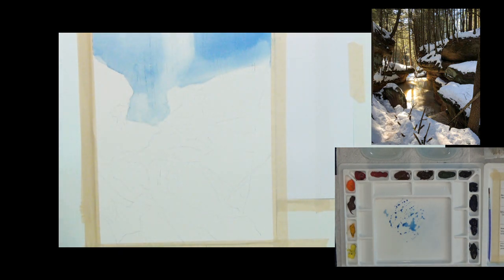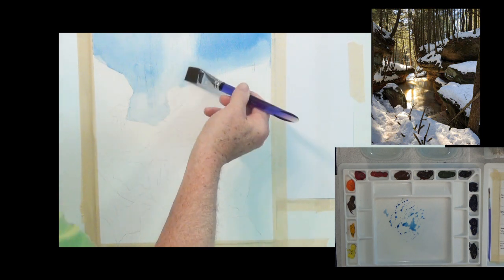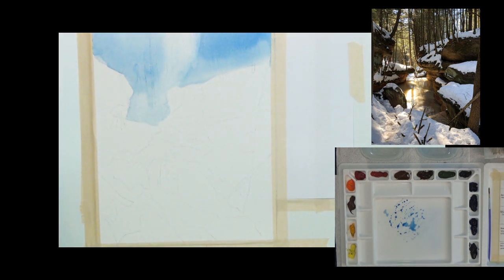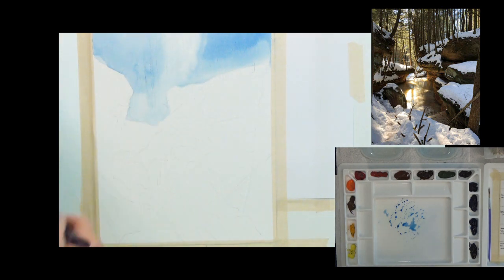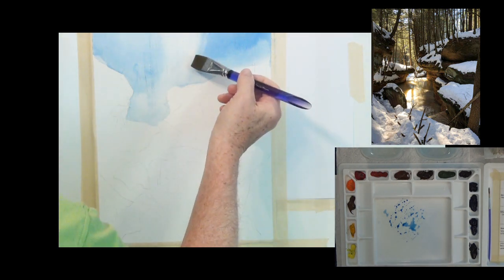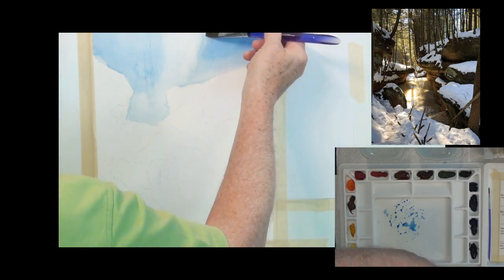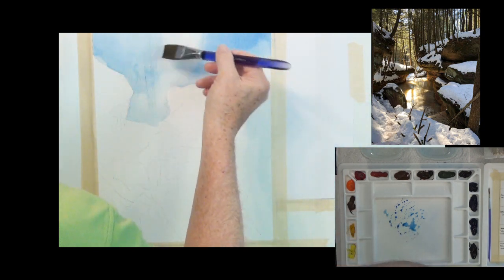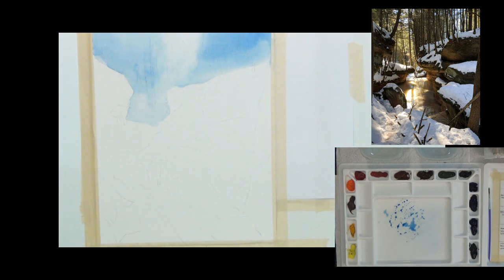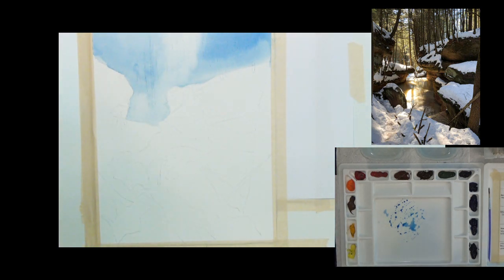I don't want a hard line at the bottom of the sky, so let's massage that a little bit to soften it. One thing about painting skies in watercolor — paint them and get out. Don't start putting a lot more brush strokes in there. Just get them in and leave them alone. And then I violate that rule usually right after telling you that. But that's pretty much the sky done.